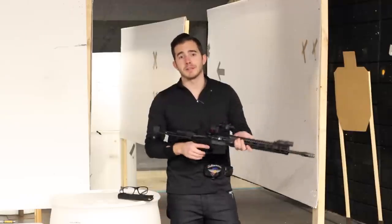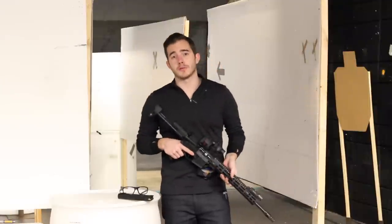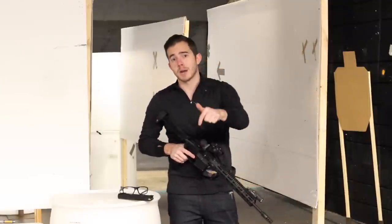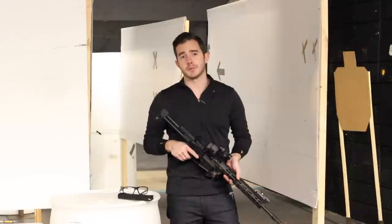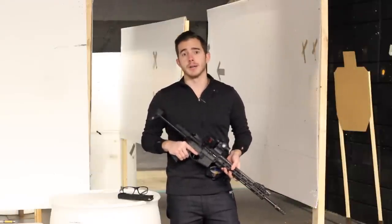I'd love to keep nerding out about this mini thermal on an offset setup. This whole home hallway mock-up took way too long for me to put together not to shoot it some more. But before I do that, make sure you click the subscribe button to stay up to date on all my latest reviews and shooting videos. Thanks for watching, guys — until next time, be safe and shoot 'em straight!